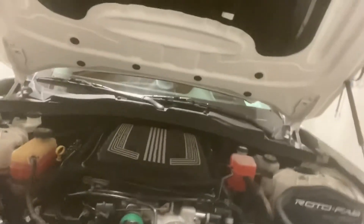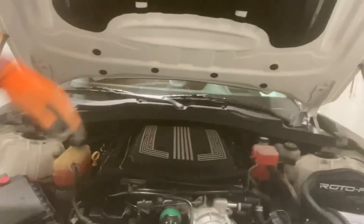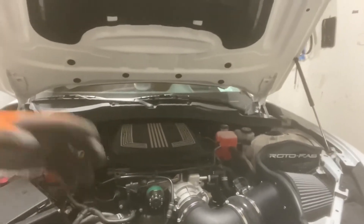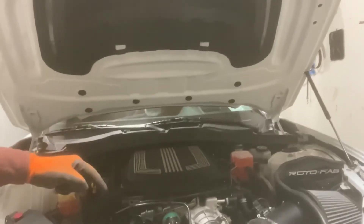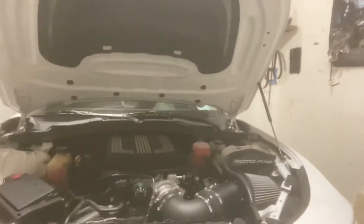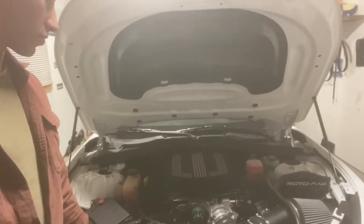After that, basically what I did was put it all back on the same way. I did the lower supercharger first with the lid off obviously, because you have to get to the bolts. It's 89 inch-pounds all the way around — there's a sequence for it, you can just Google it. After that sequence, you do that same 89 inch-pounds in the same sequence again. Then you put the lid on and do 89 inch-pounds on the lid following their sequence, and then double-check that as well. It's actually pretty straightforward and easy. If you have any questions you can throw them in the comments.